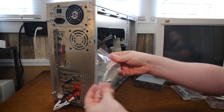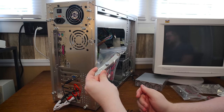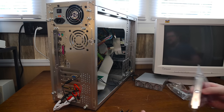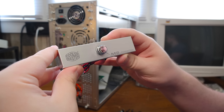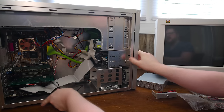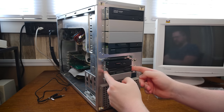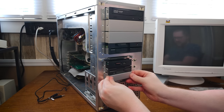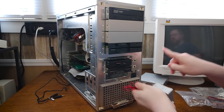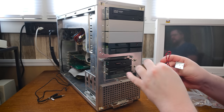There's also a rear LED control bracket if you want to control the LEDs from the back of the case, though I'm not sure why you'd want to. I'm going to use the front bracket instead, which goes into a three-and-a-half-inch drive bay up front — because you can't have too many buttons on the front of a PC. The more buttons, the better. It'll go right here.